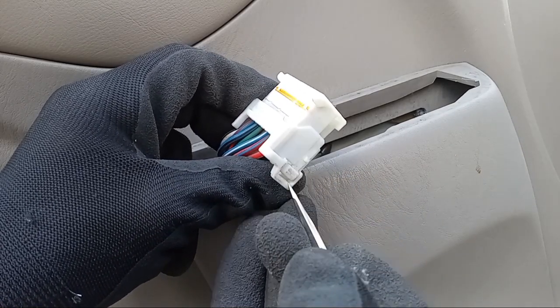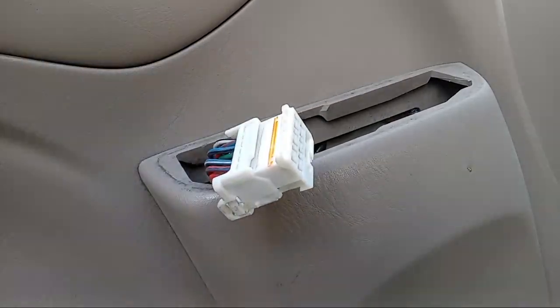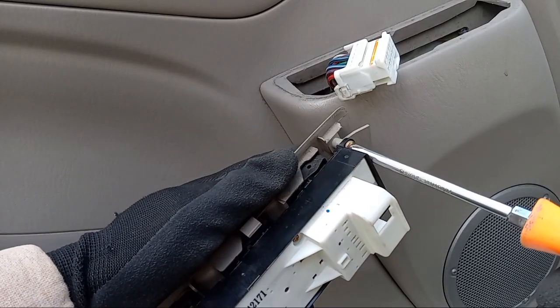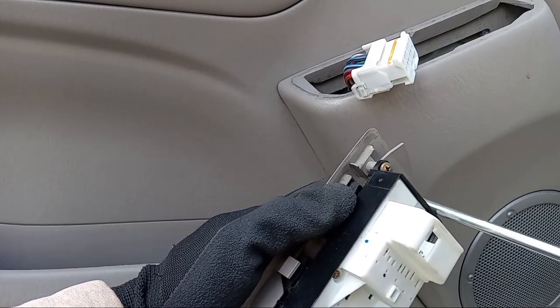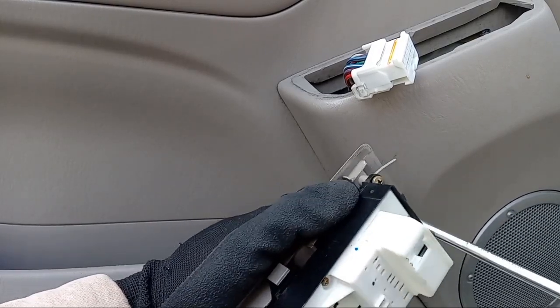Any type of corrosion will stop electricity from flowing. If you see signs of any burn marks, this may indicate that your master switch may be burnt out inside causing a short circuit.